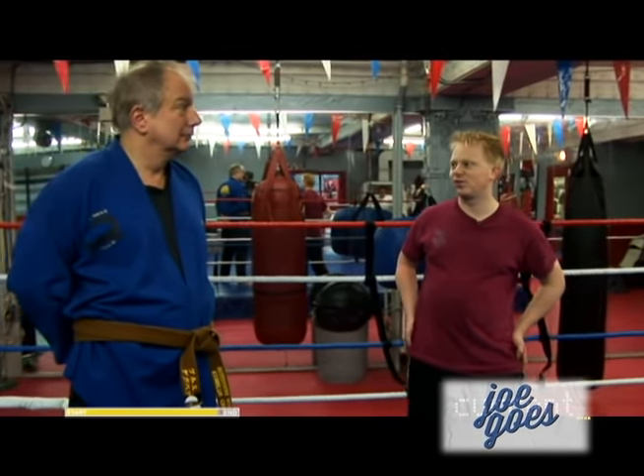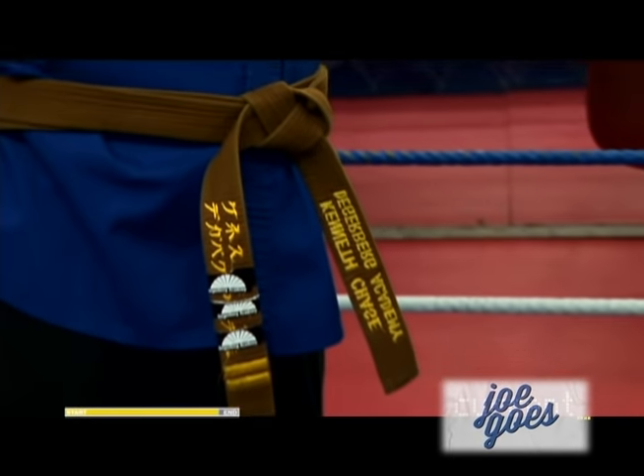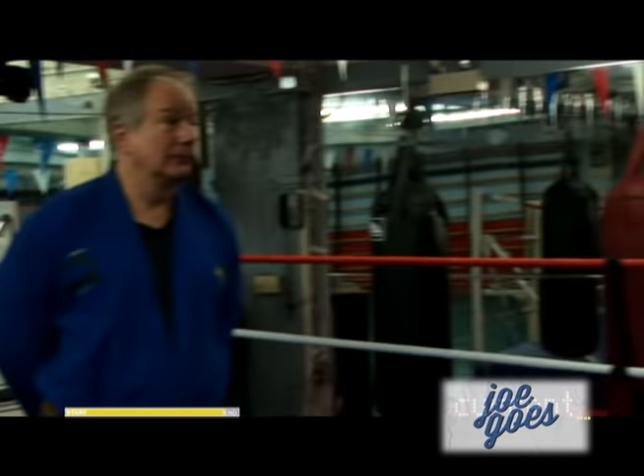Do people judge you by the color of your belt? In a sense, I find that they do, yes. Not the content of your character? No. I want to see Greg get a black belt. I want to see Ken get a black belt. You want to see me get a black belt?